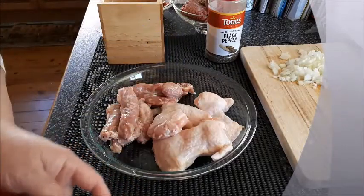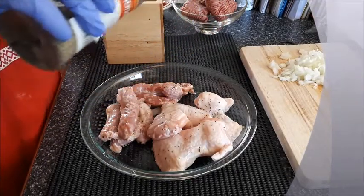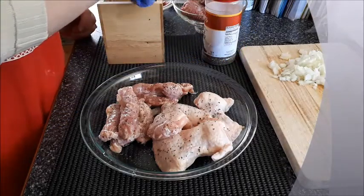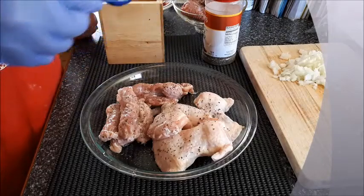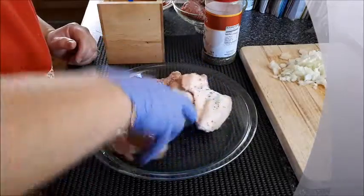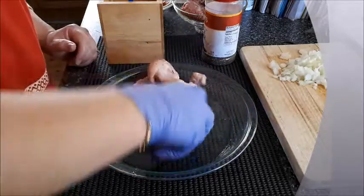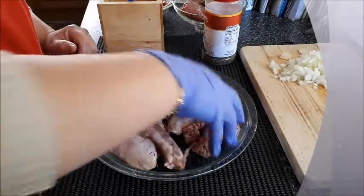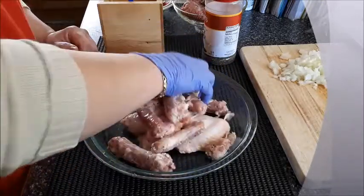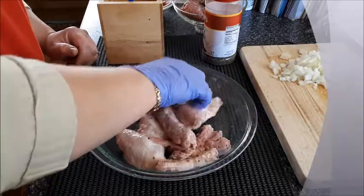Add some black pepper and some salt, mix it up. We will brown these separately — first the chicken wings, then we will brown the necks, and at the end the last bit we will do the minced meat with the hearts. So we'll be doing it in stages.